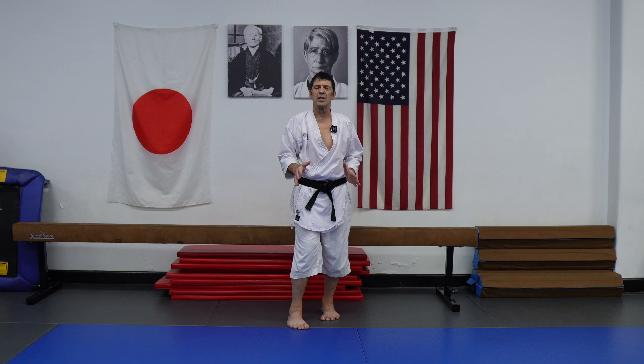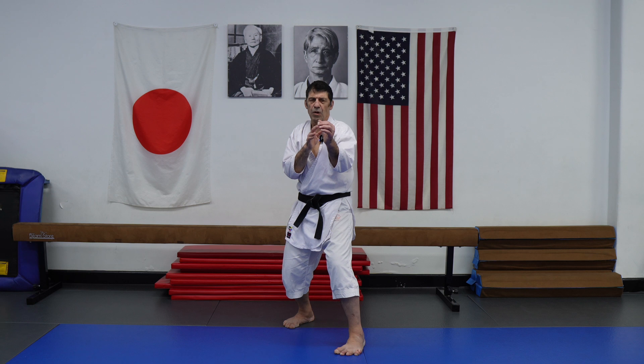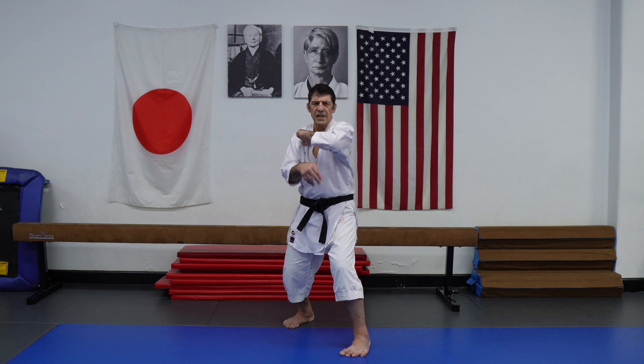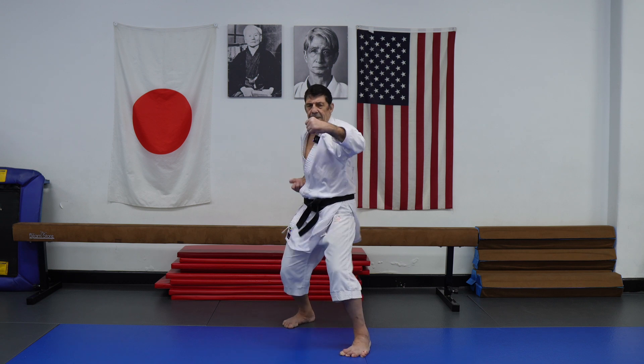Vibration — let's continue with that. This is just how you practice it from Kiba-dachi. But in reality, try to practice vibration from still basic positions. For instance, I can do reverse vibration — reverse vibration. Same direction.